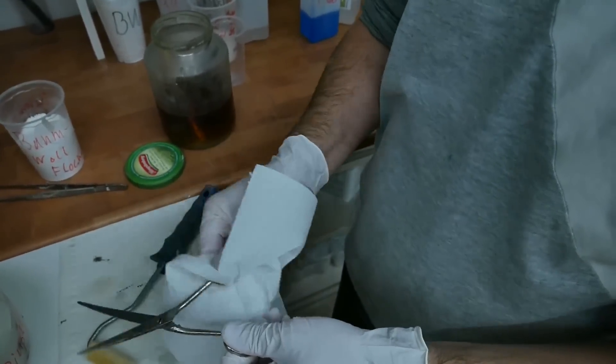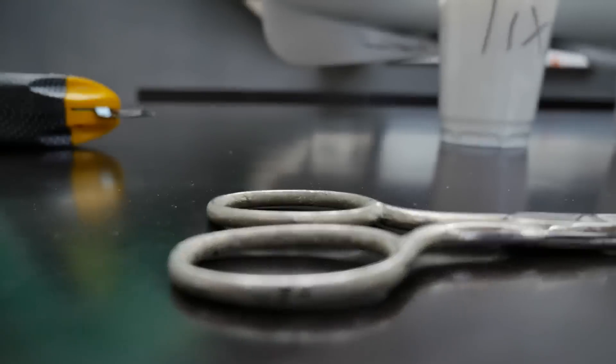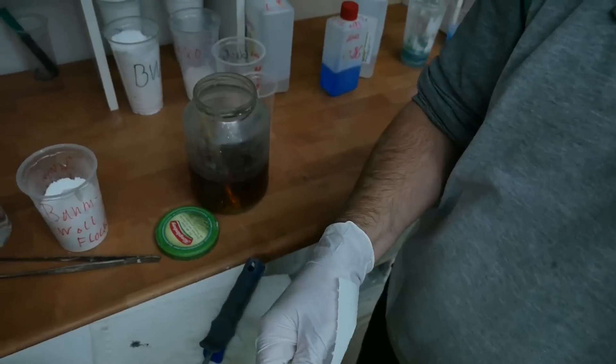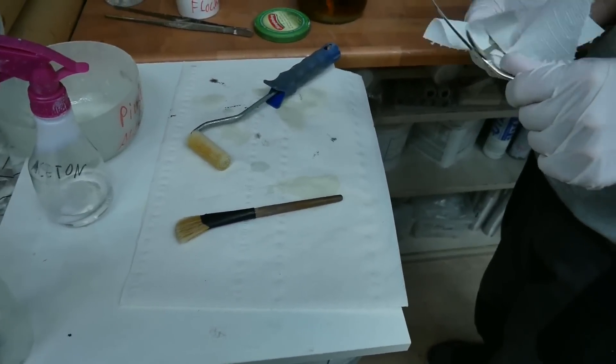Here I am preparing the tools. This special scissor used for cutting the fibers is made of stainless steel, curved, and has micro serrations on its blade. These are all the tools needed for laminating.